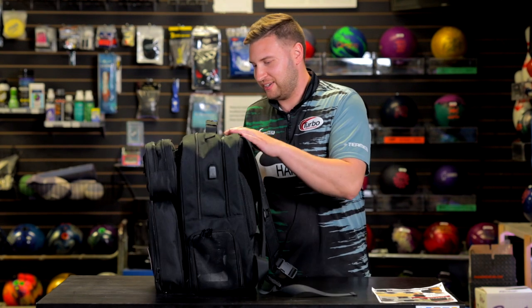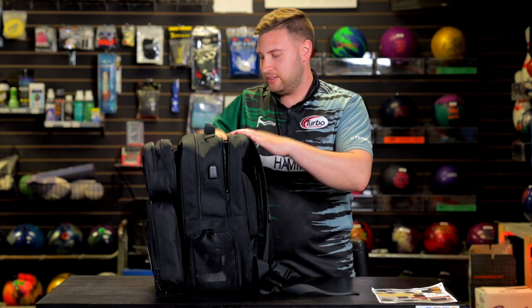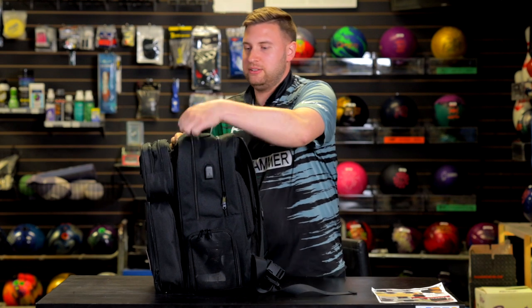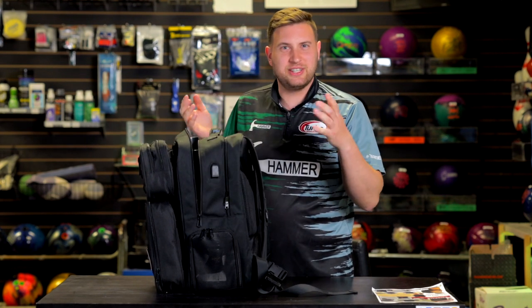Let's start at the very back. We have a back pocket here. You can fit a laptop easily — really good for traveling. You've got a main compartment here for some of your bigger items, your cleaners, things of that nature.